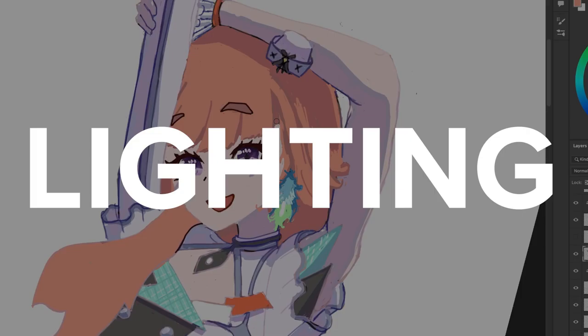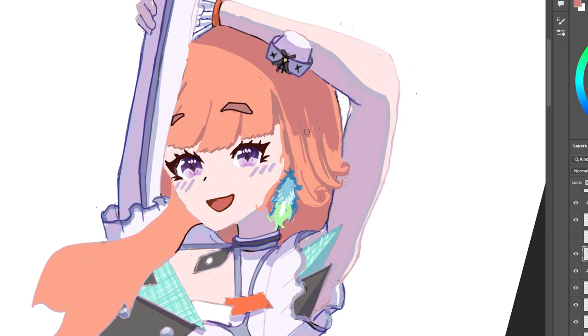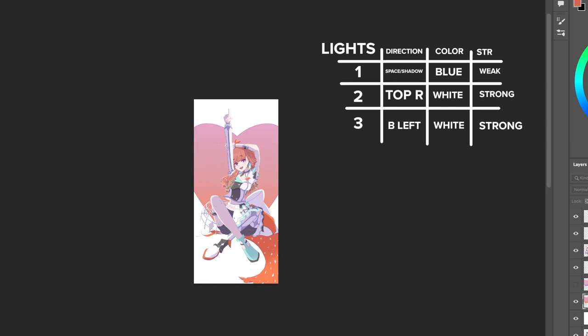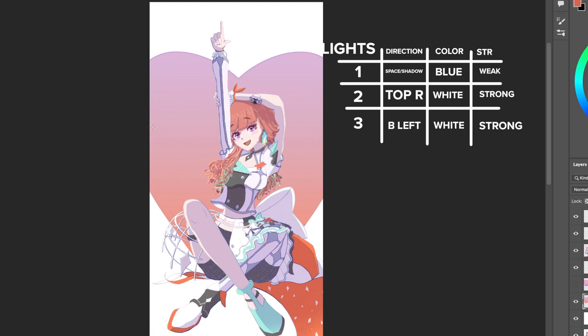And for the last tip I'll share, it's about lighting. When you're planning your scene, draw a grid of where you're going to put your lights — like a little note to yourself. Have a column for direction, color, and strength, and then the number of lights on the other side. The first light is always just the light in the space — you can think of it as the color of the air or the shadow color. Then after that, it's however you want to light your scene. In my example, I had a blue shadow color to complement Chiara's orange scheme, then a strong light from the top right and a strong light from the bottom left, made white/yellow soft to not super contrast with the white background, because I wasn't making a super complex background since I'm still learning.